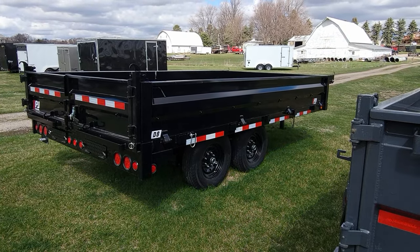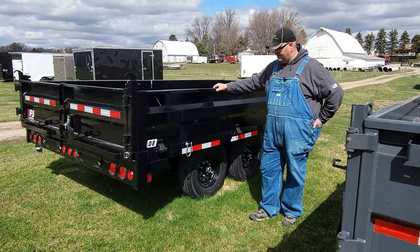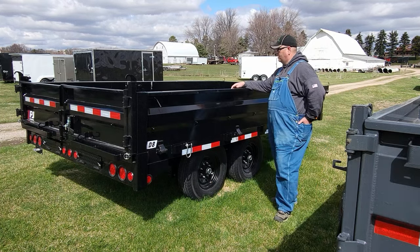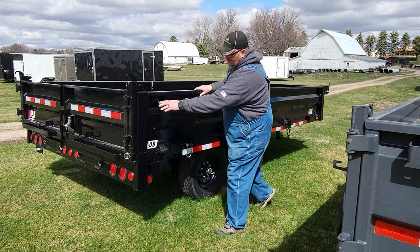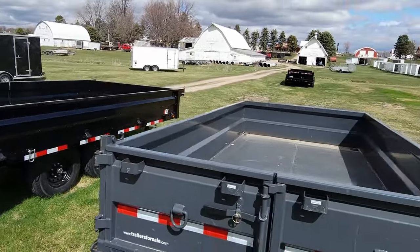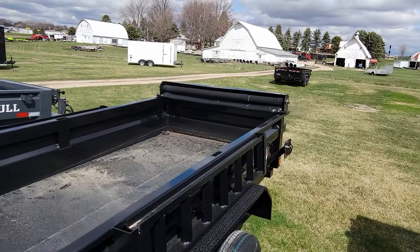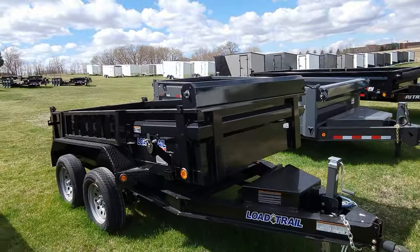There are dump trailers here too, and I thought about just getting a dump trailer. If I did, it would be something like this one, because the sides actually fold down so you can do side loading. It's a deck-over so it sits a little higher, but it's a pretty nice trailer with fold-down sides — all you've got to do is pull these pins and fold them down. He's got PJs, Iron Bull, and a little Load Trail here that's probably about ten feet — just a little fella, kind of a cute little guy. That wouldn't be a bad one for small loads. There's another Iron Bull, another Load Trail — probably with two 3,500-pound axles, so just a 7k, where the bigger ones are probably 14k.